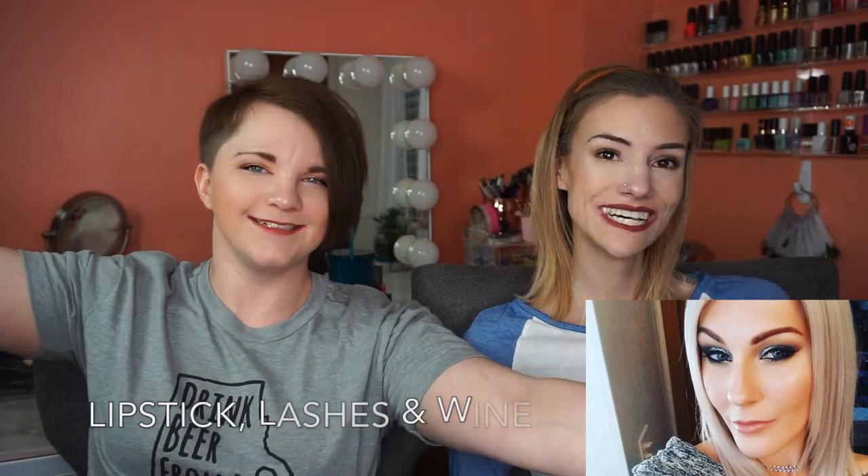Hey guys, what's up? We're excited for this video because we are collaborating with Lipstick Lashes and Lines Wine. That's her name here on YouTube but her name is Shay and she is awesome. She's super nice and she does a lot of Project Pan type videos, empty videos, empty favorites. She just put up a tutorial also which I thought was very good. So she does a lot of the same kind of stuff we do and also some other stuff.